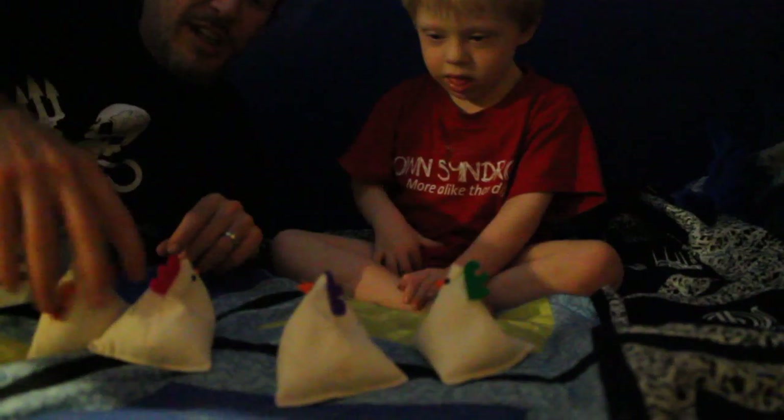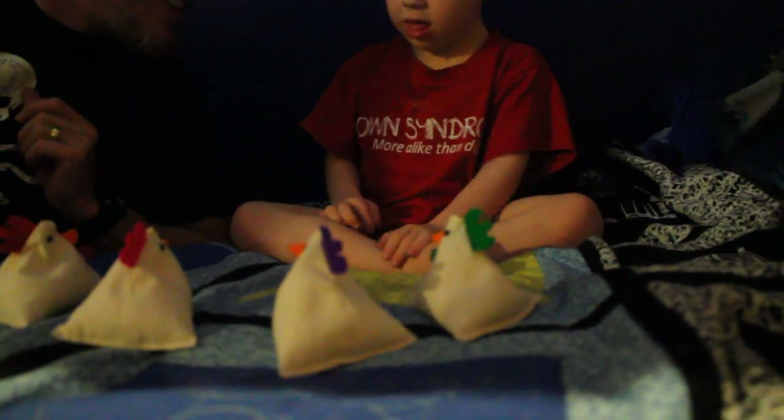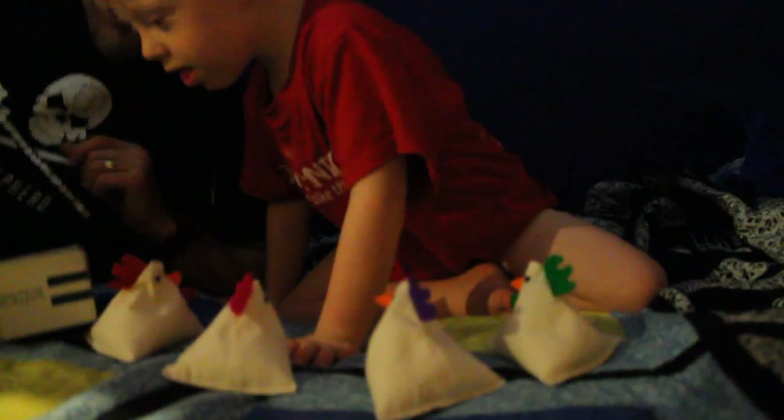One! Two! Oh! Three! Four! Chickens! You sign chicken? You sign chicken for us? No? Oh! Back in the box!